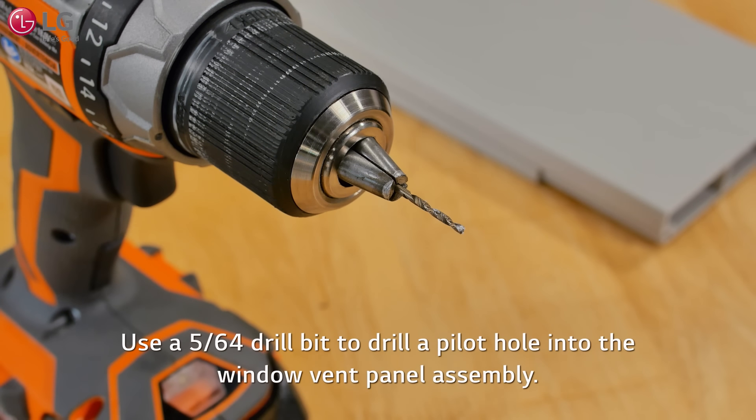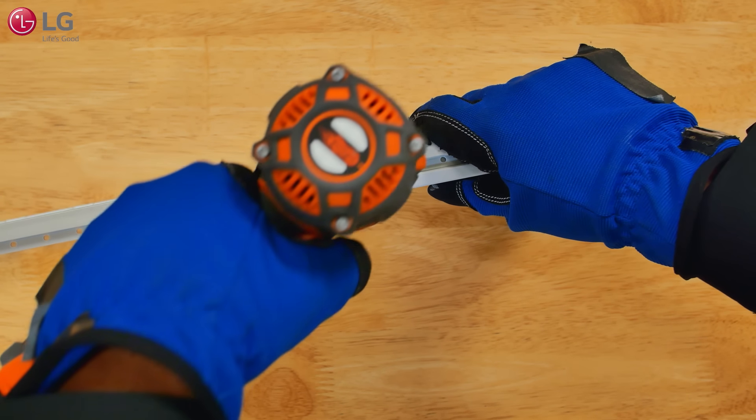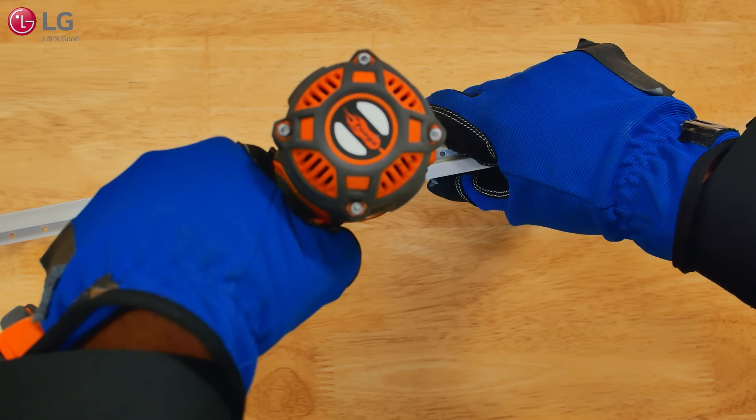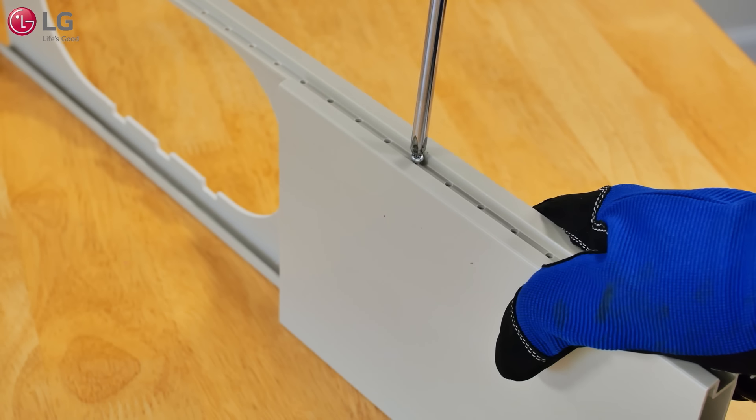Drill a pilot hole into the window vent panel assembly using a 5/64 drill bit into one of the pre-drilled holes that best lines up with your marked line. Use the smaller of the screws that came with your installation kit to screw the window vent panel and extension panel together.